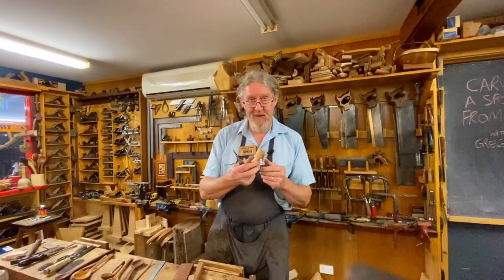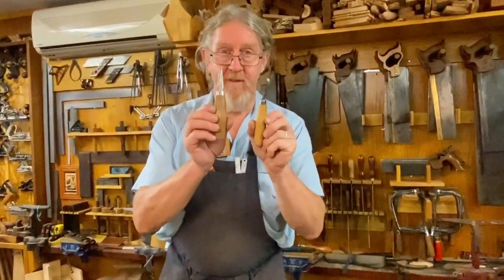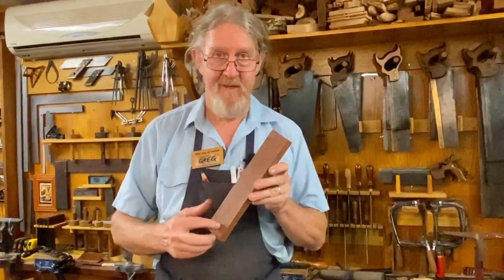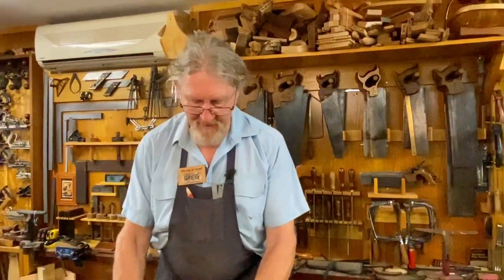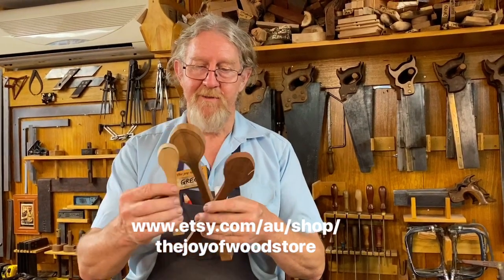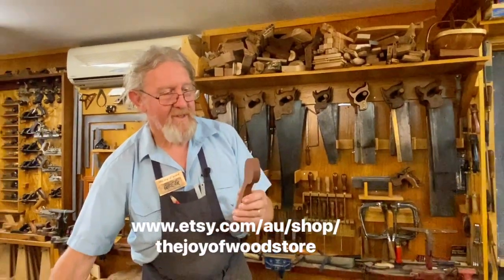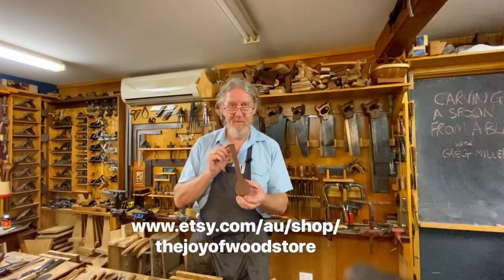I'm going to show you how we can carve a spoon very simply, just using a hook knife and a sloid knife. Usually when I run workshops, we give everybody a piece of wood like this. You design your spoon on it, you cut it out — we've done all the hard work for you. So what we've got here are spoon blanks that are already cut out. We've got three different sizes: the large, the medium, and the small. Different woods — it's a bit of a lucky dip. Here's a nice piece of Jarrah. I'm going to show you how to use those tools to turn this into an absolutely beautiful spoon.